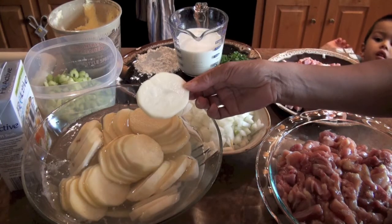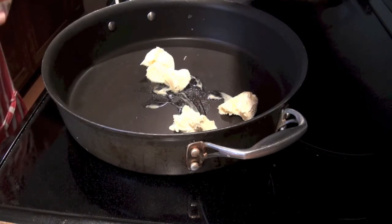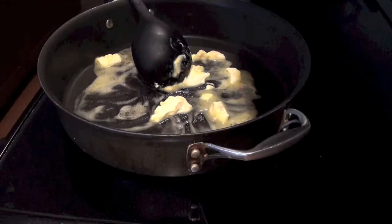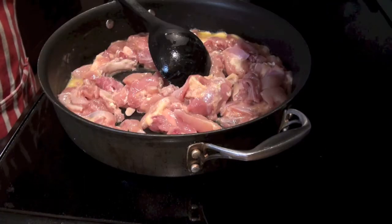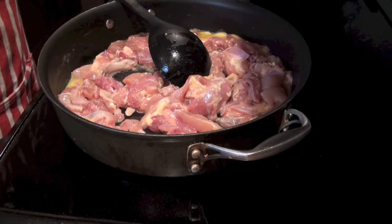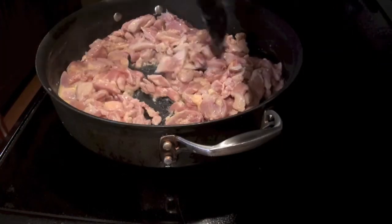You need to slice the potato thinly. Pour in some butter and let it melt. Let's add the chicken. Cook it for about 10 minutes or until brown and cooked through. Stir it.